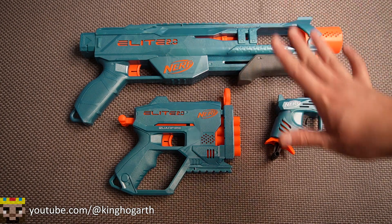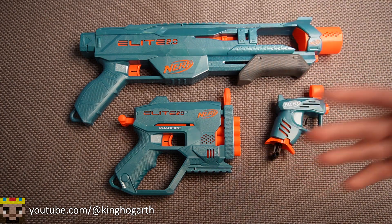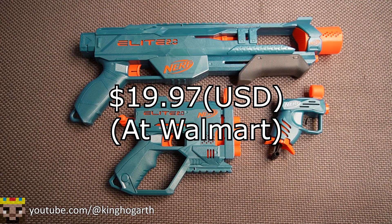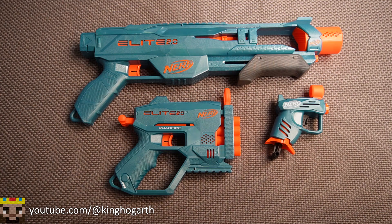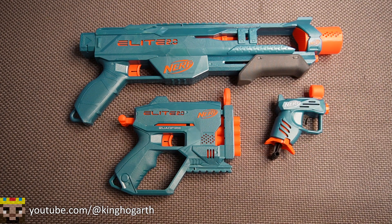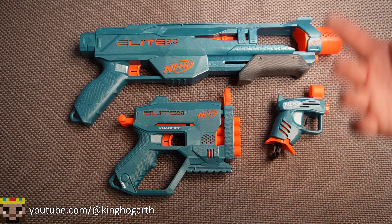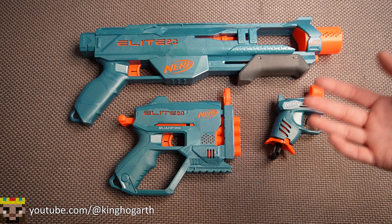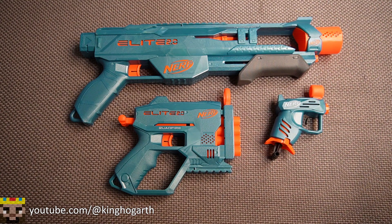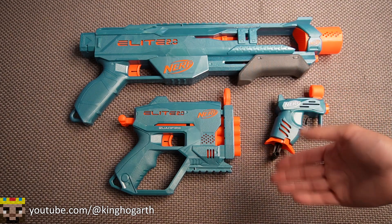Before we talk about the blasters themselves, let's go over where I bought it and how much I spent. I purchased this blaster pack at Walmart for $19.97 USD. At the time I bought it, which was a while ago, it was a Walmart exclusive. It does appear other companies are selling this now, though some may be secondhand. At least where I live, you can only buy this blaster pack at Walmart.